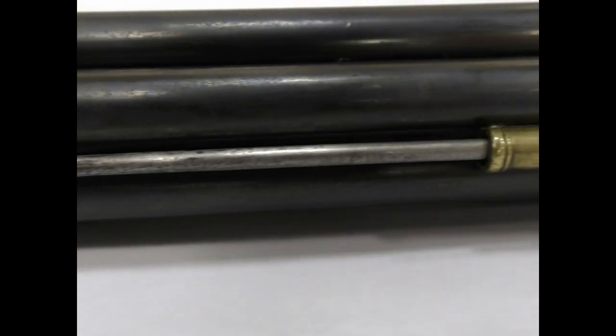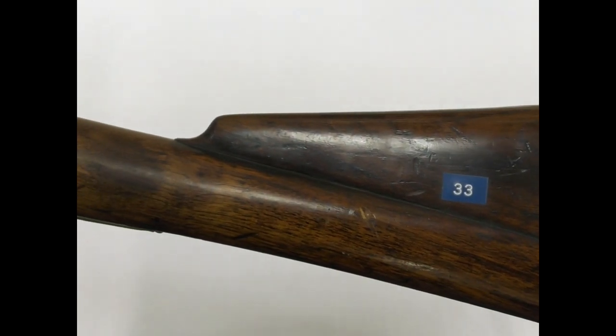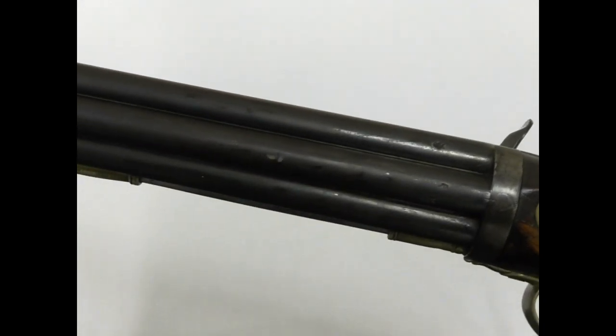In 1787, the Navy ordered a further 100 guns from Knock. The guns were first used by Admiral Howe's fleet at the Siege of Gibraltar in 1782, and were carried aboard other vessels throughout the 1790s.